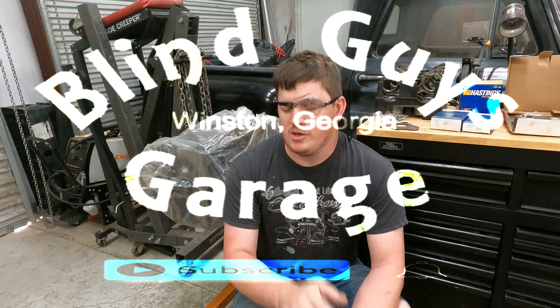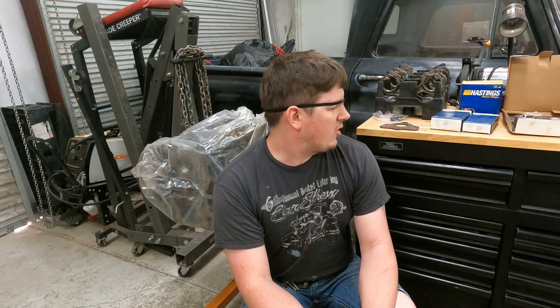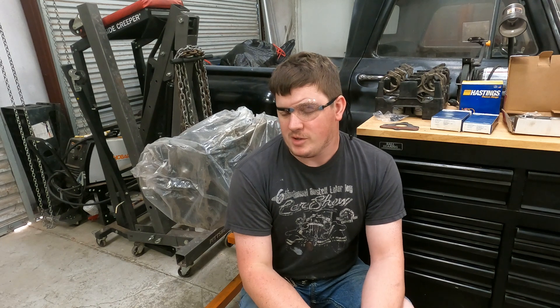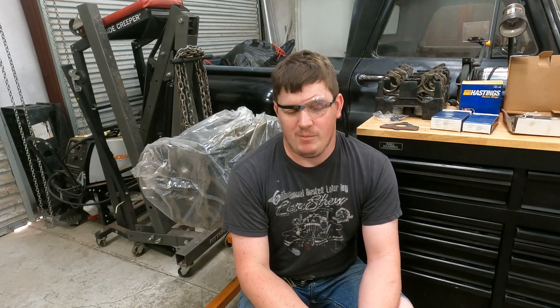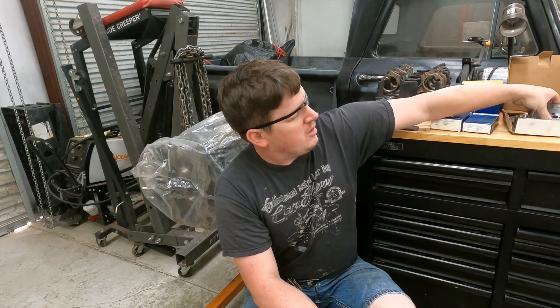Hey, it's Matt, Blind Guys Garage, and today we're doing a DOD delete on an LS-based engine. This happens to be a 2009 Tahoe 5.3 that we're working on. All the parts I'm going to use will be in the description of the video. We're going to be putting in a BTR Stage 2 truck cam to make a little more power and, most importantly, delete the DOD system.